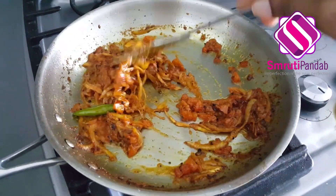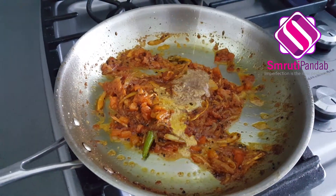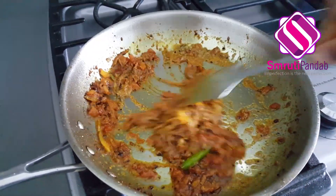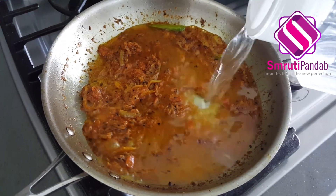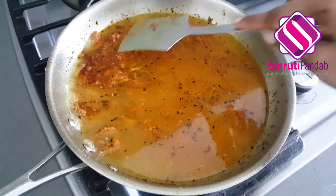Add the mustard paste, give it a good mix, and cook it for the next 2 minutes. Next, add water as you prefer, mix it well, and allow it to come to a good boil.